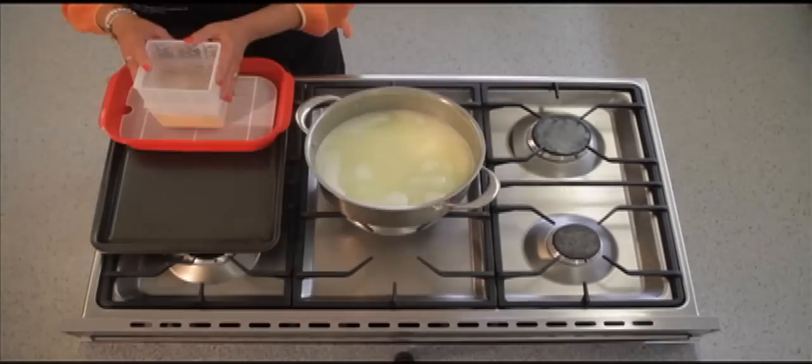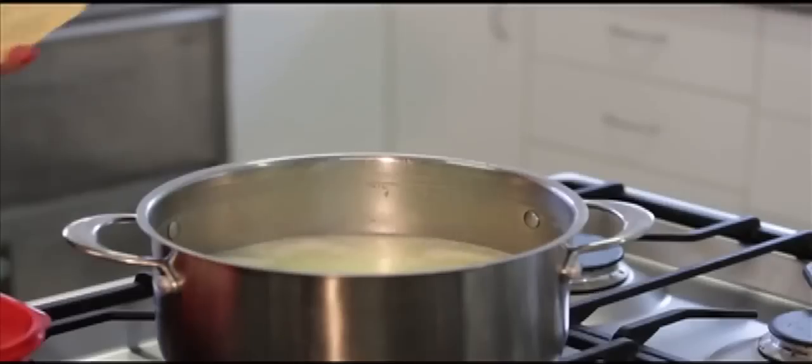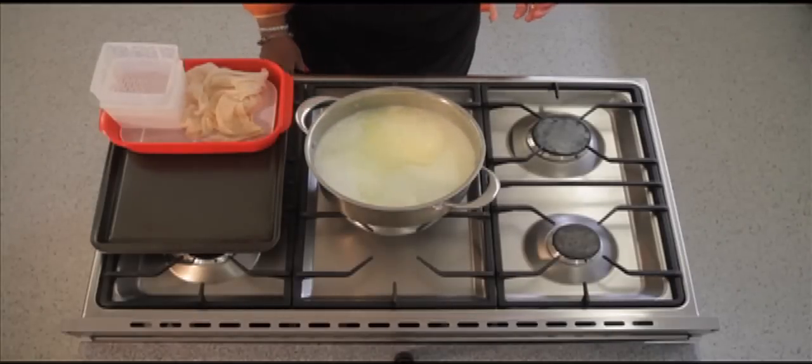Heat the kept whey up to boiling point. Take the cheese out of the cheese press and cheesecloth and place in the hot whey, turning off the heat. Let it sit there for an hour and a half.